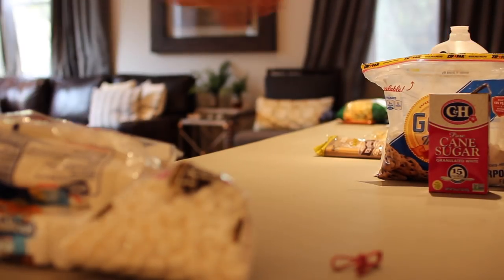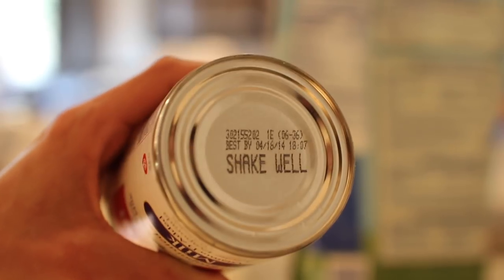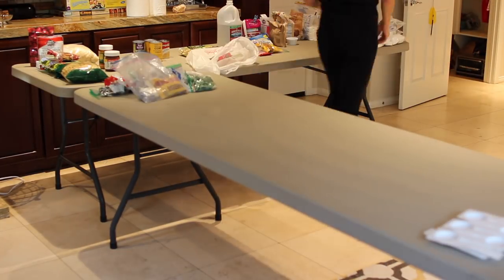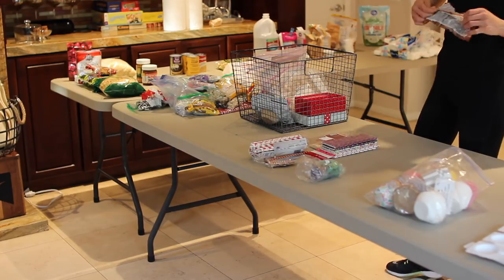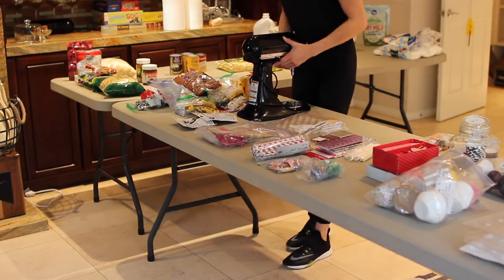If you're like me, you kind of lose track of what you have in your pantry and a lot of things go to waste, so I made sure to check every single expiration date. April 16th, 2014 — that's great. After checking all the expiration dates, having those big tables out came in handy: one table was for food and one I could lay out all my baking supplies and organize it thoroughly.